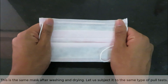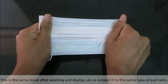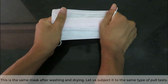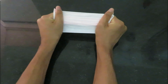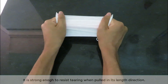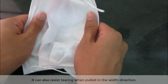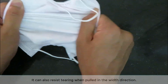This is the same mask after washing and drying. Let us subject it to the same type of pull test. It is strong enough to resist tearing when pulled in its length direction. It can also resist tearing when pulled in the width direction.